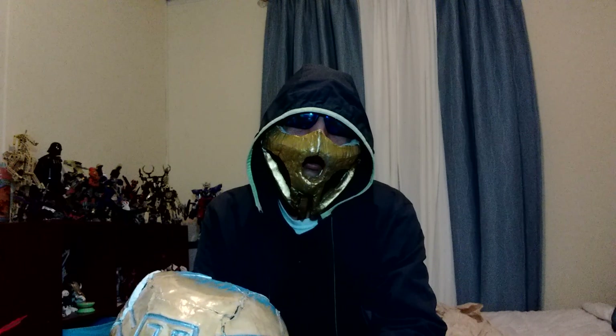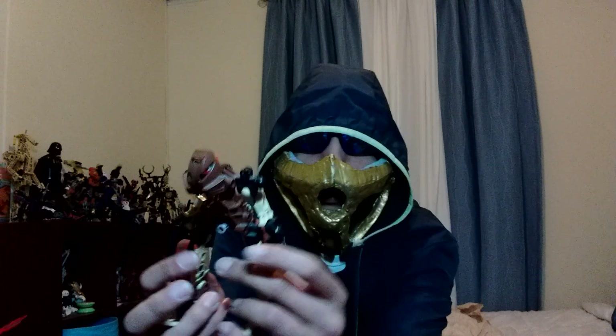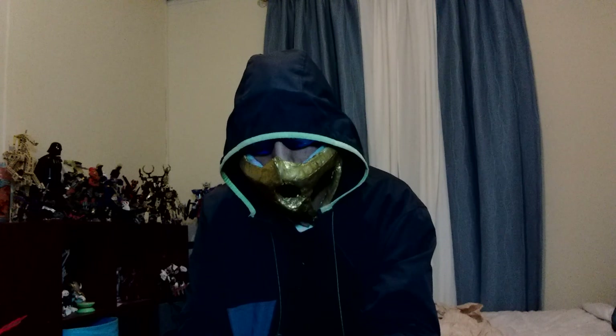So I'm going to be making another mask. I'm going to be making a Kakama next. For newer audience members who don't know what a Kakama is — basically it's this guy's mask, Pohatu. This is the mask of speed, as some people may recognize it as.